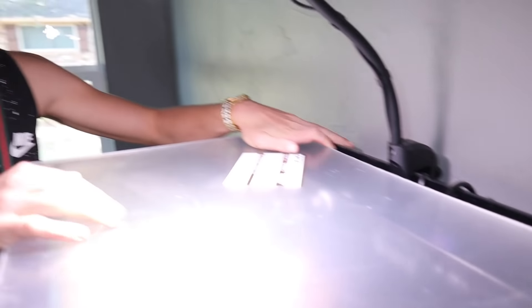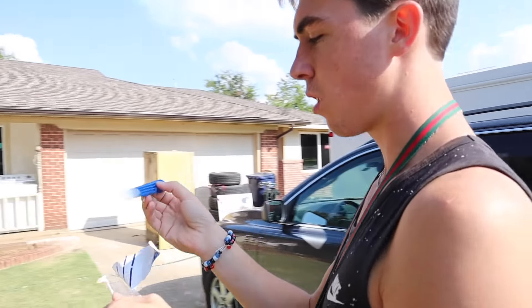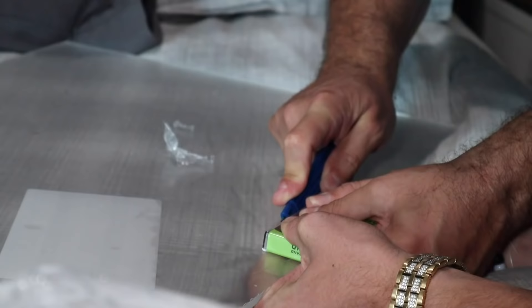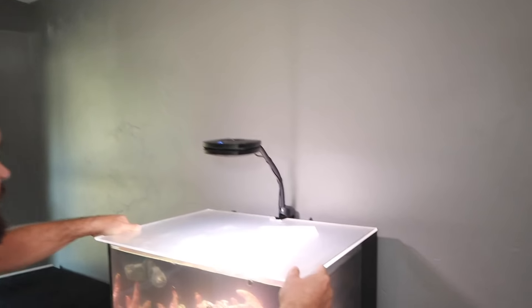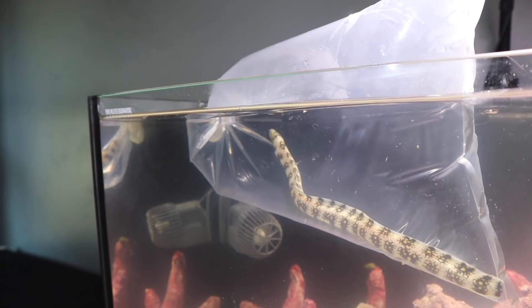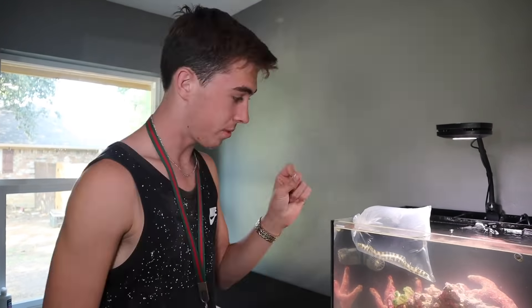The eel will dig a little hole inside the actual coral, but it should not be able to eat any of these fish since it's still small. It's about as thick as a pencil, so its mouth is super tiny — it cannot eat anything right now, at least for quite some time. Once it grows bigger, as long as we have another saltwater tank we'll put it in there. If not, we'll give it back to Aqua Studios. But we will have learned how to take care of a snowflake eel.